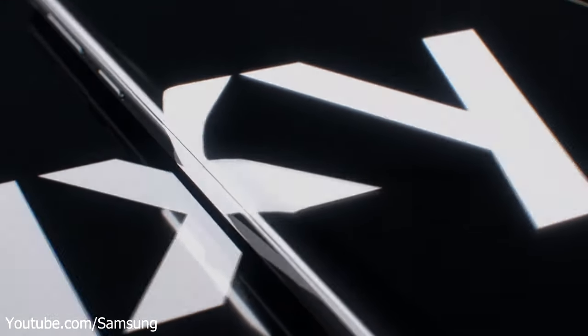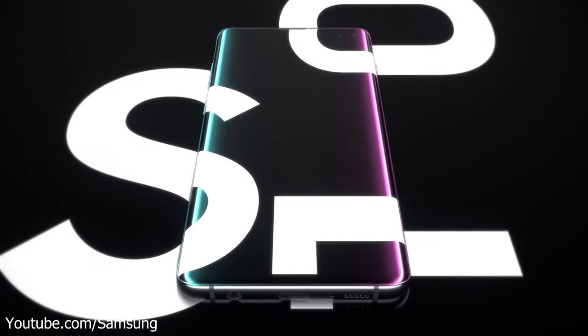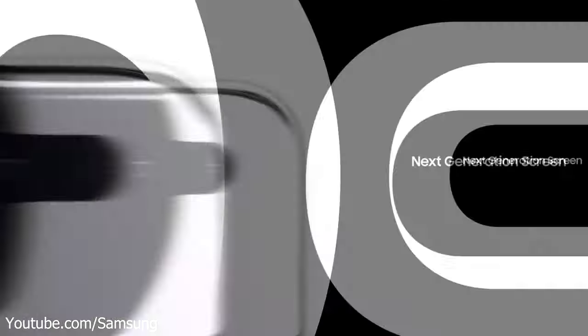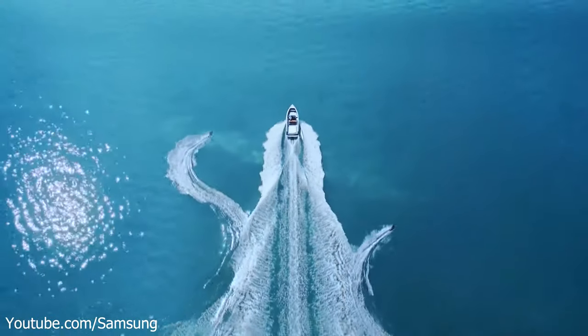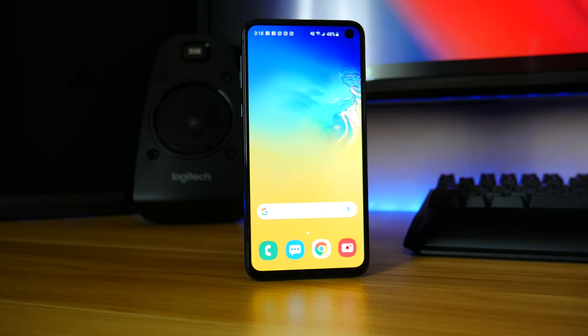It's been about a month since Samsung released its newest flagship devices, the Galaxy S10 and S10+, which are obviously the competitor phones to Apple's iPhone XS and XS Max. Samsung did introduce a third device, the Galaxy S10e, having a few less features than its bigger brothers, while also being a direct competitor to the iPhone XR, with both devices coming in at a $750 price point.